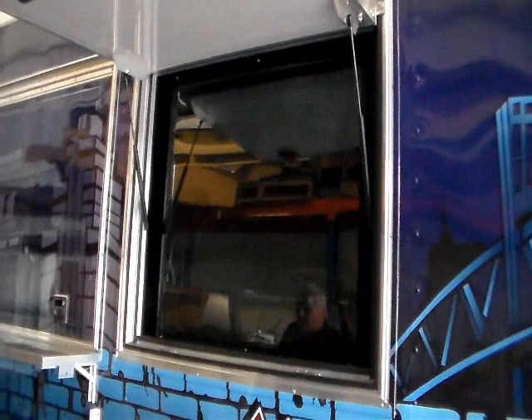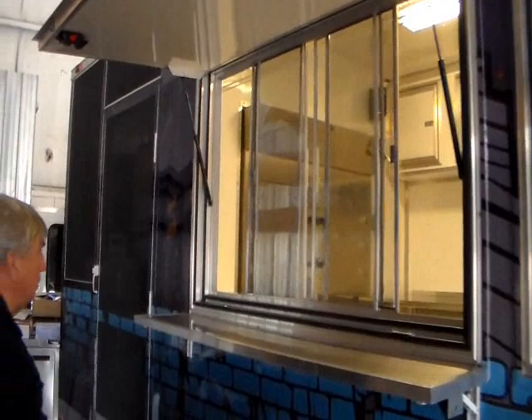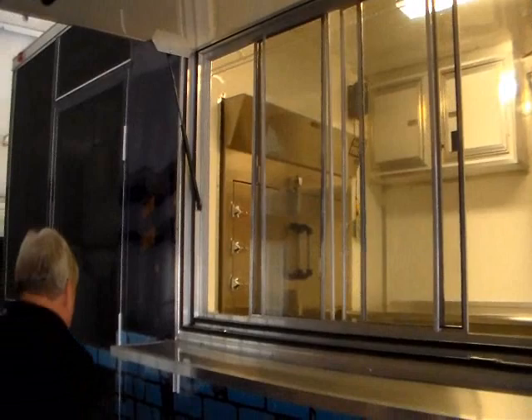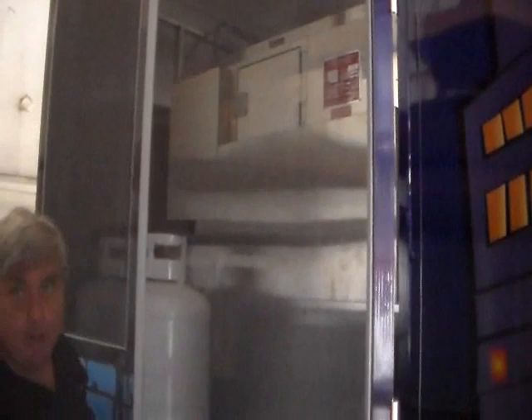Your tray is up for your serving counter, and here's your serving counter area with windows. Moving right along, you can see from the window where the wall ends and the front of your cooker is inside the trailer. Behind it is your cooker, and you can see the two 100-pound tanks that feed your Southern Pride barbecue smoker. This is one of your top quality units.